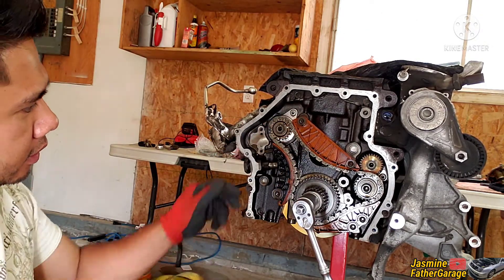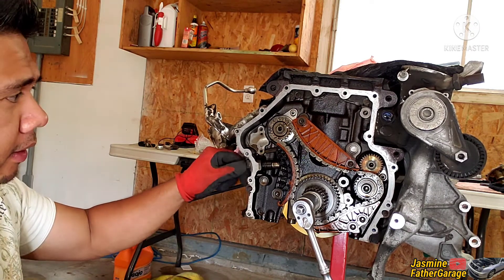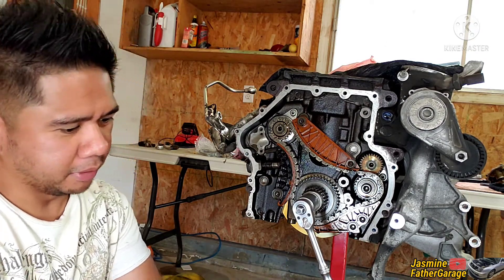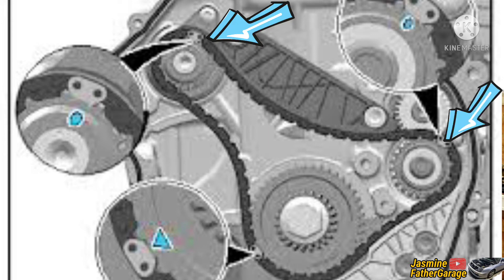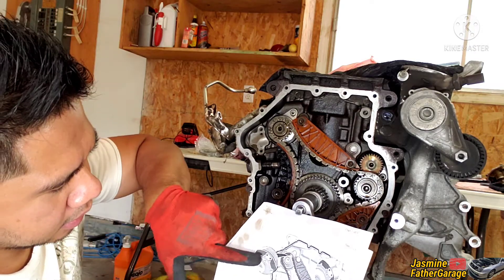Before removing, let me show you the timing marks. I've got a diagram here. There's a mark at about one o'clock, another at two o'clock, and my mark on the crank sprocket is at about seven o'clock. That's what's shown in the catalog, so those are the marks we want.